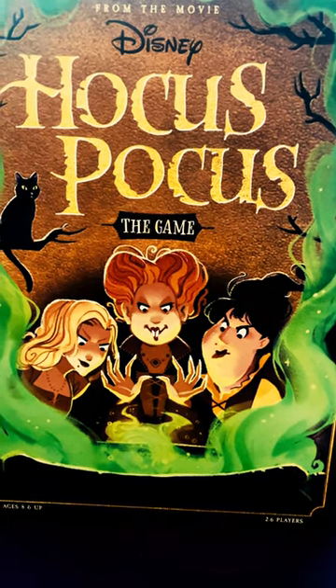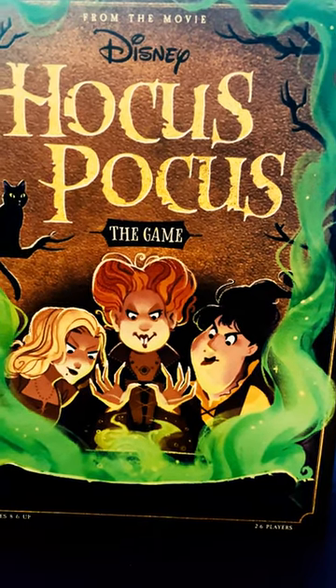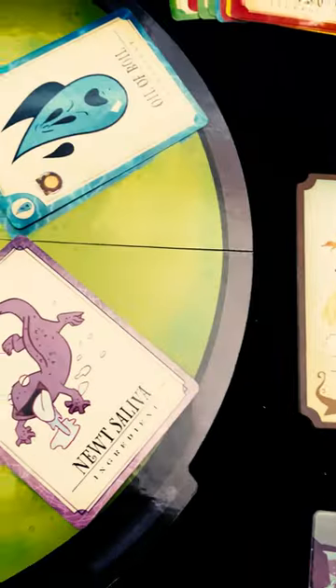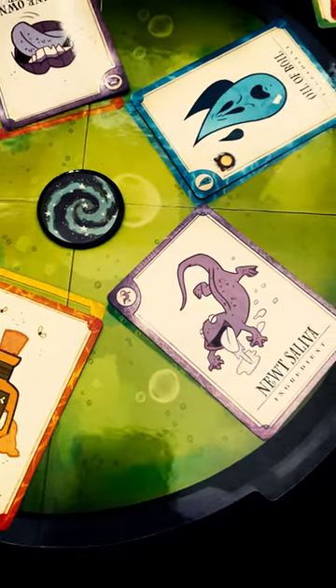A fan of the original Disney Hocus Pocus, or maybe you just saw the Hocus Pocus sequel on Disney Plus. I think that'd make a cool game. Well, guess what? They made one. In Disney's Hocus Pocus, you are playing against the evil Sanderson sisters, and you are trying to make a potion in order to defeat each of them one by one throughout the night.